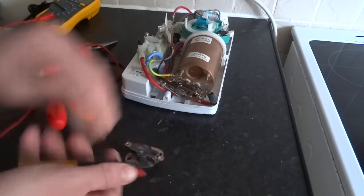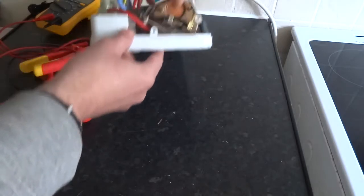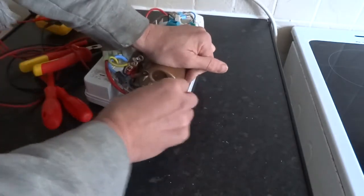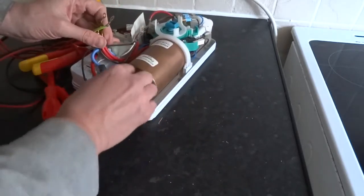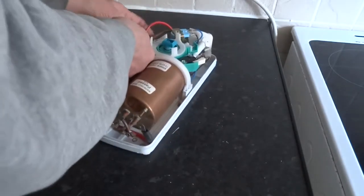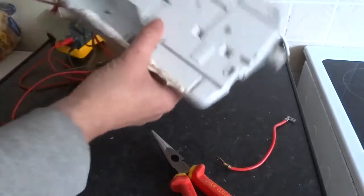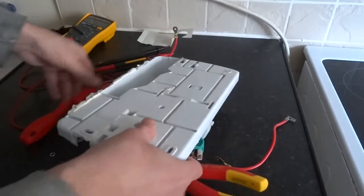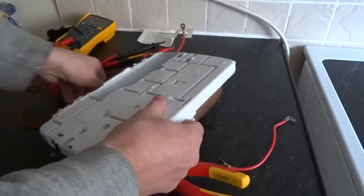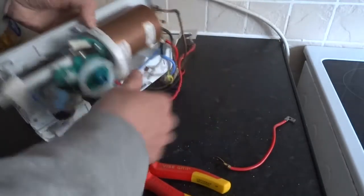It's electrically intact - we were reading three ohms for some reason so it needs cleaning a bit. Right, so you can't get to the wires underneath there - the ones are already soldered on. So to remove the tank you'd have to take it off the wall.